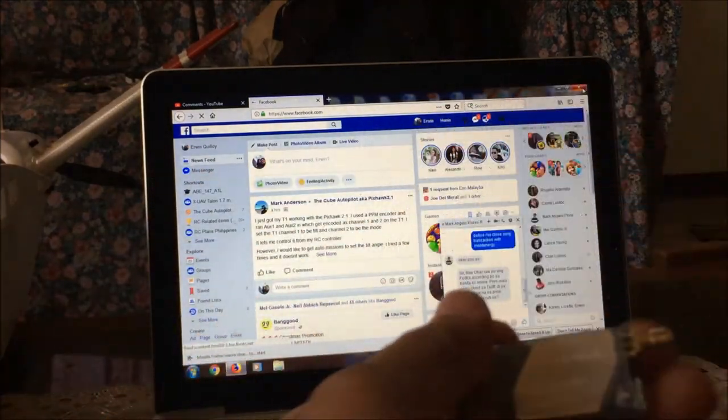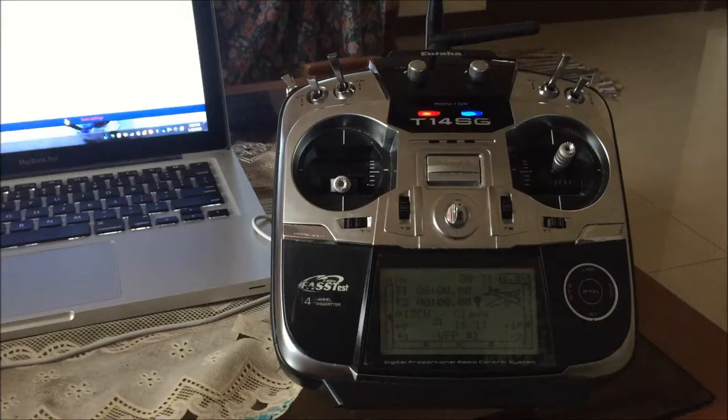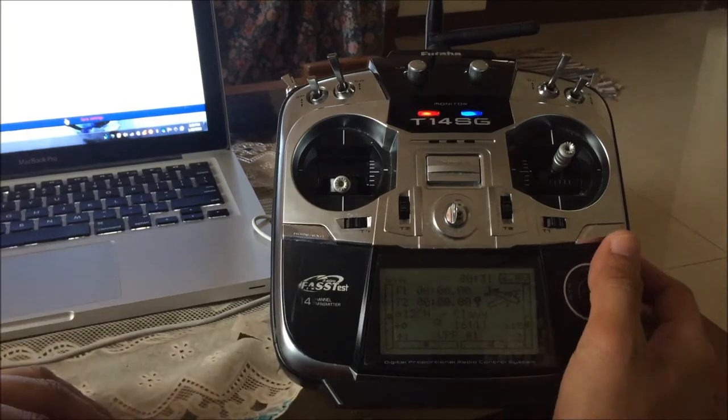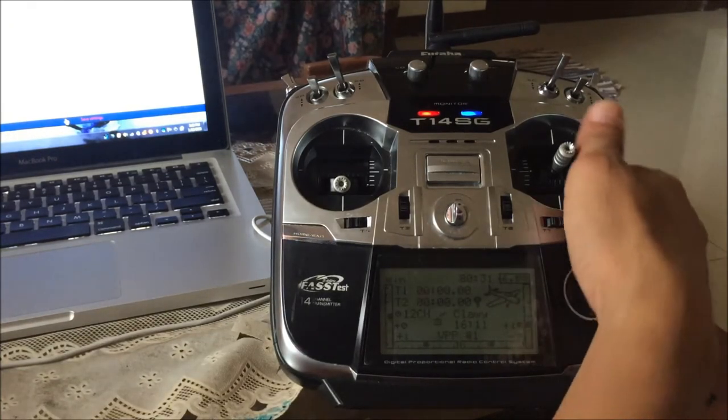Close the software and power-cycle the receiver by removing its power. Your receiver setup is done. Now to set up the Dragon Link DX module for the Bluetooth function, you need to connect the USB cable on the port of the Dragon Link transmitter and connect it to your laptop.